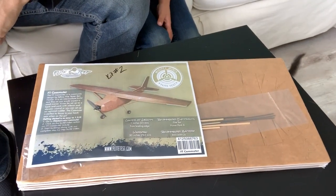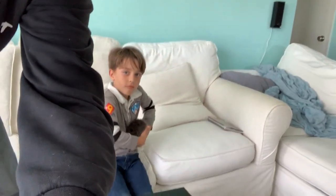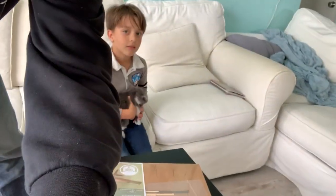Behind me there is the monster wing that you saw on other videos I've done, but this is the little mini guy. He's a 30-inch wingspan and runs on the Flight Test A-Pack, and this is the first one — well, actually this is kit number two. Kit number one is over there in the box. We're going to open this up and see what's inside because I did the first set of plans.